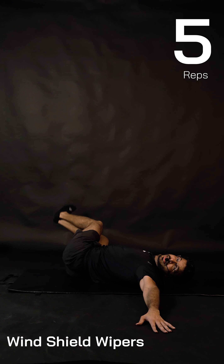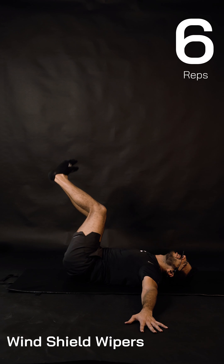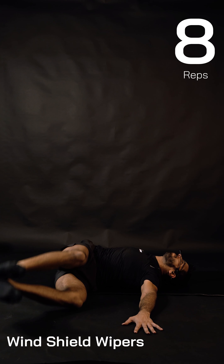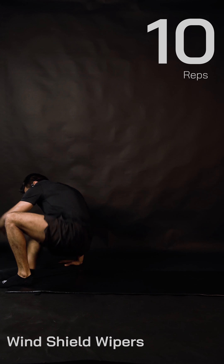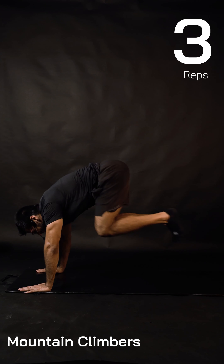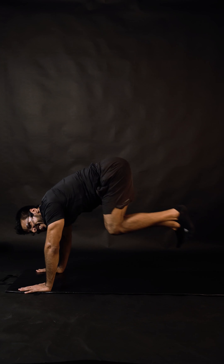Six and six — still have 30 seconds, let's try to finish this round. Seven and seven, eight and eight, nine — 15 seconds, let's finish these mountain climbers too! Last ten: nine, eight, seven, six, five, four, three, two — great job everyone, wonderful work!